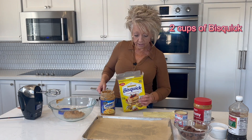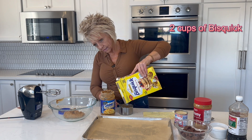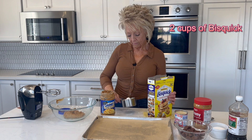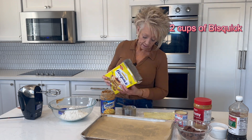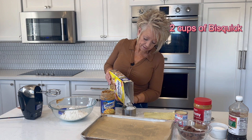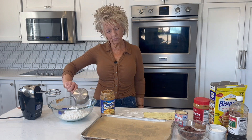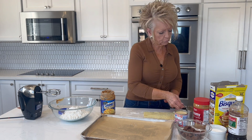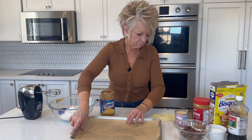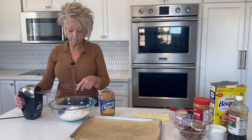Now we are going to measure — you're going to see me measure not quite to the top because this is a one and a half cup measuring cup. So we're going to measure this out and put two cups of Bisquick into our peanut butter. Then we're going to mix it up and roll them into balls, and then roll them in sugar — just plain old granulated sugar. If you want to get fancy, you can use the crystal white sugar to make them a little bit prettier, but this is good. First I like to get my peanut butter and Bisquick mixed together.